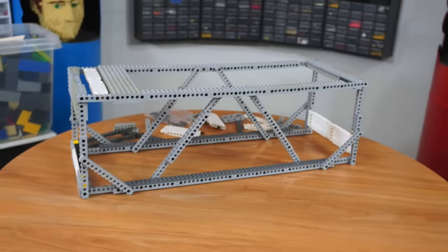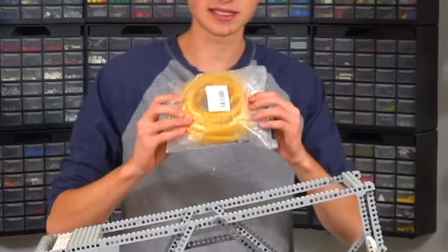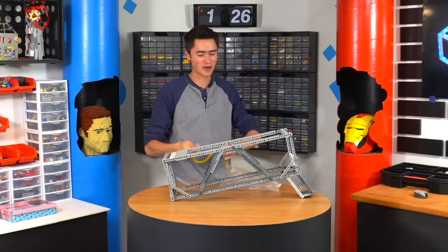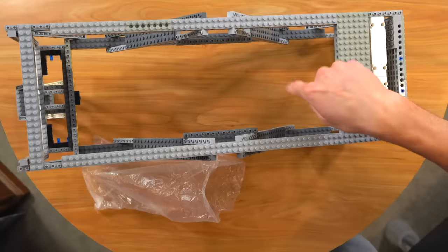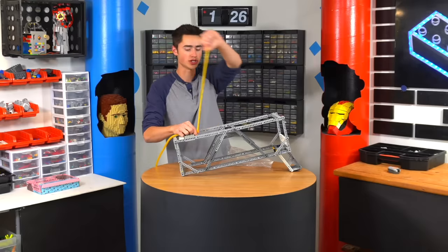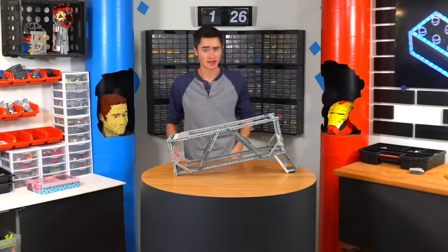It's looking good. So we just finished our frame, and we also got our elastic bands. As you can see, these are very stretchy. This will power our catapult, so we'll have this tied to a catapult that's going to rest in here. The fulcrum point is going to be about here. That will launch our chocolate. For the next step, let's build our catapult out of Technic — the strongest thing I know of.